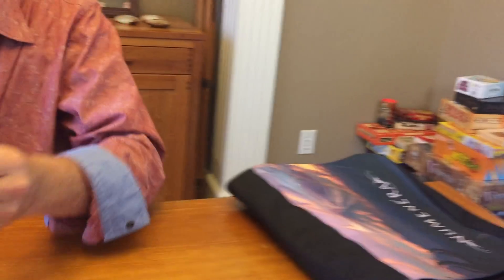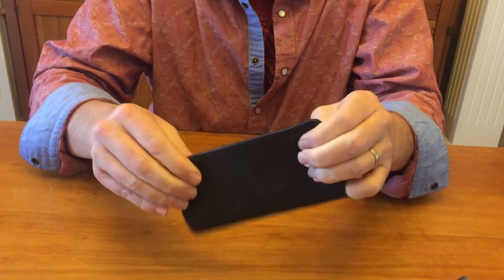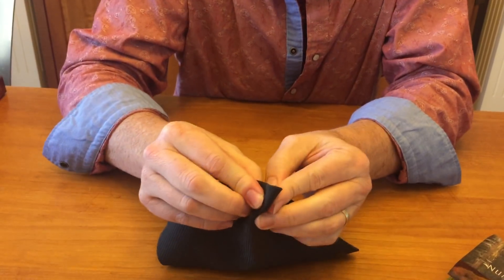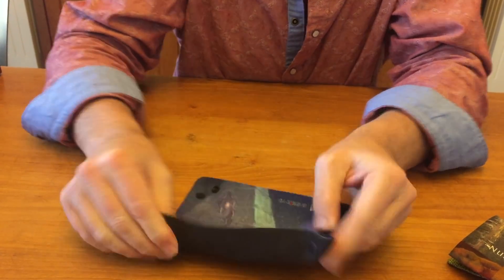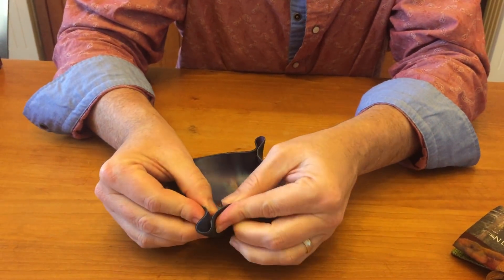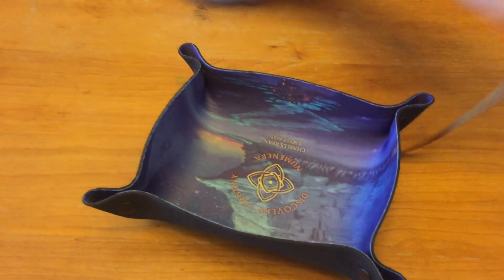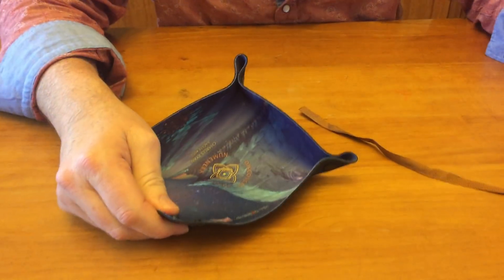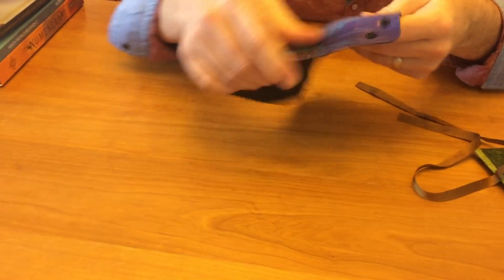This is another thing — this is a dice tray, and you can fold it up and put it away in your cool bag, which I'll show you in just a second. I'll snap it this way, and it all folds up, or snap it this way. This comes with artwork that is exclusive to this version of the dice bag, the All Rolled Up dice bag.